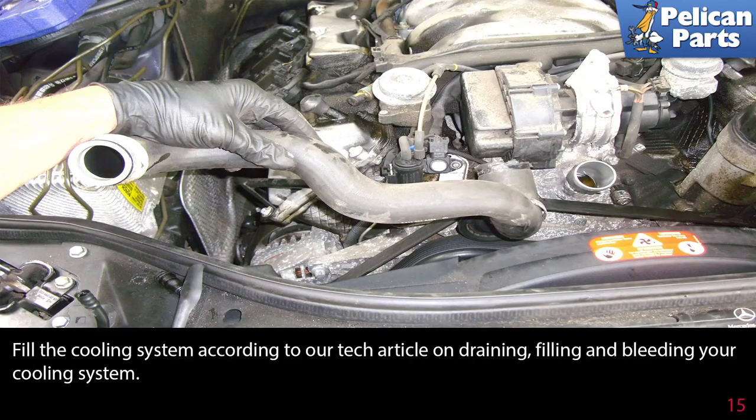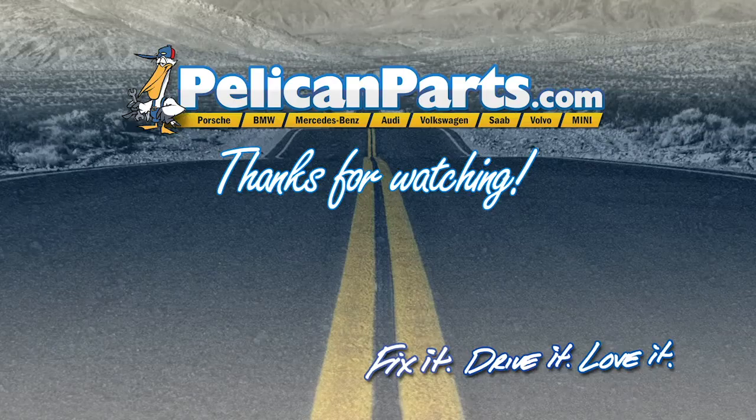Fill the cooling system according to our tech article and video on draining, filling, and bleeding your cooling system by following the link at the end of this video. Thanks for watching. Click here to view the original article along with hundreds of other DIY content for your car.